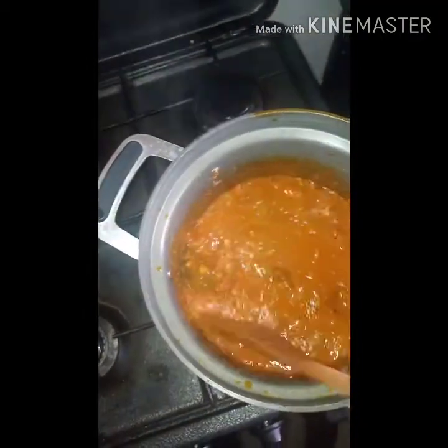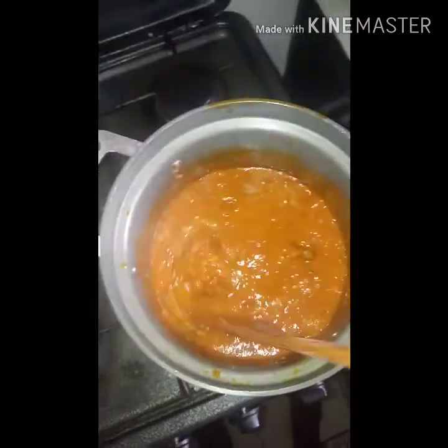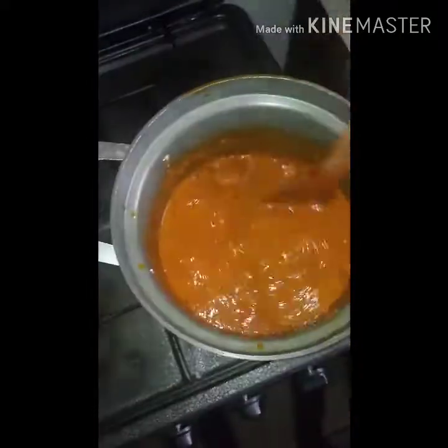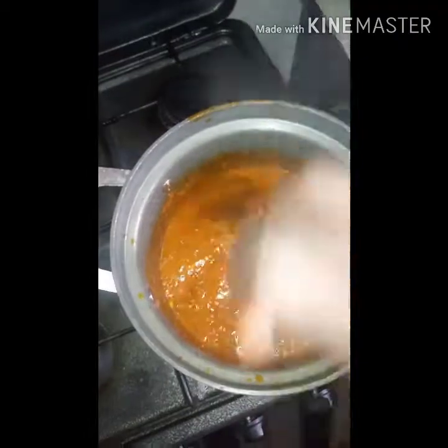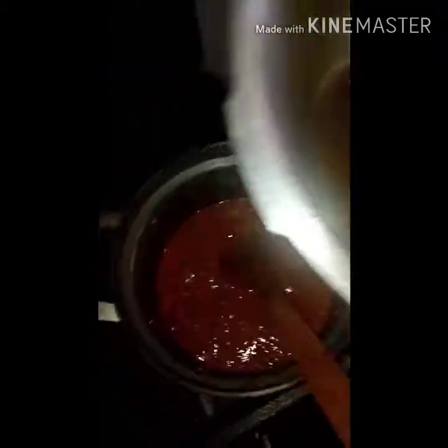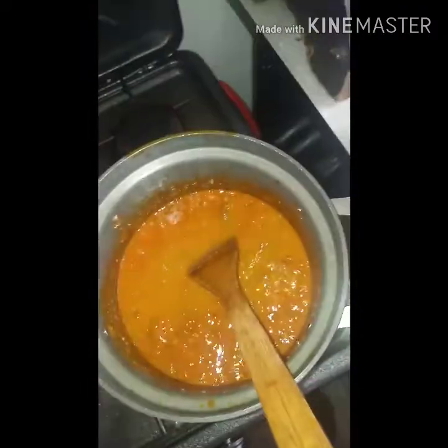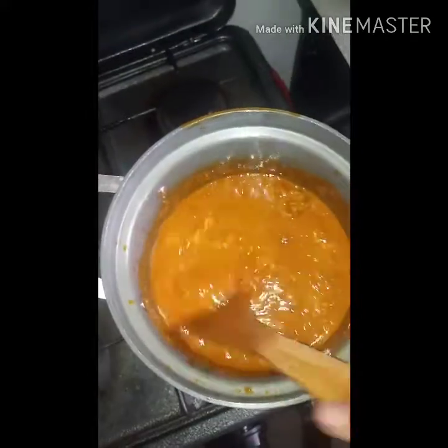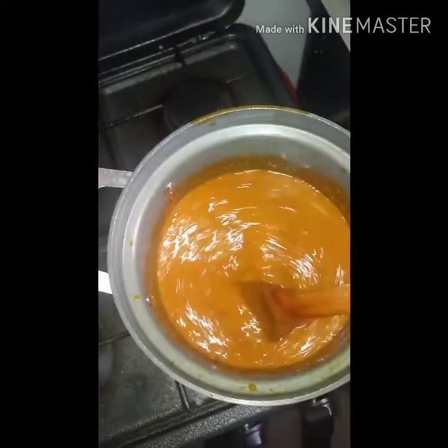The typical ground nut soup that you're used to eating is not thick. As I cook, I'm going to be thinning this a bit — I still have some beef stock left, so I'm going to pour in some more because I want this to be as loose as possible. I don't want a thick consistency.